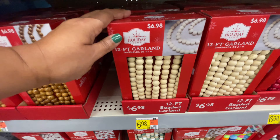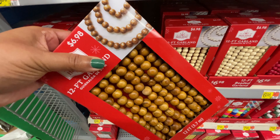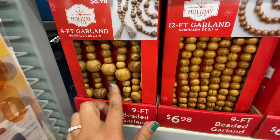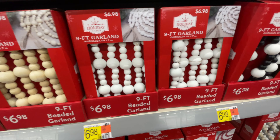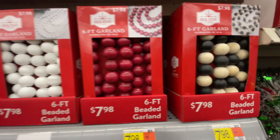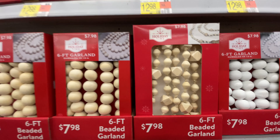Depending on the length of the garland, the price is a little bit different, but I feel like every single one is really well priced. How good is this? With the darker beads. And then we got the classic cold neutral colors — white, black and white, all black, all red. Combinations are all around.